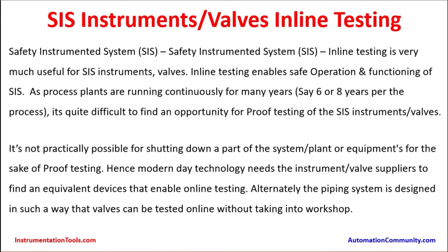Safety instrumented systems inline testing is very much useful for safety instrument system valves. Inline testing enables safe operation and functioning of SIS. As process plants are running continuously for many years — say 6 or 8 years per the process requirement — it is quite difficult to find an opportunity for proof testing of the SIS instruments and valves. It is not practically possible to shut down a part of the plant or equipment for the sake of proof testing.